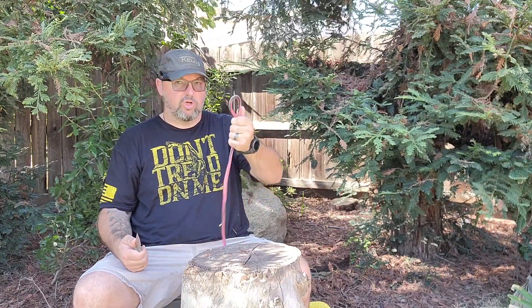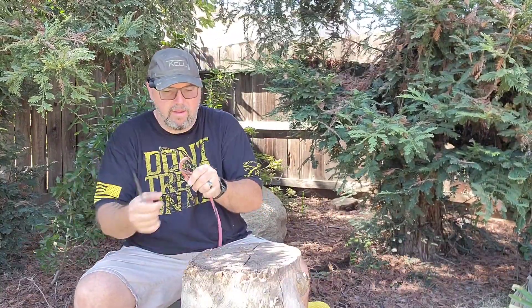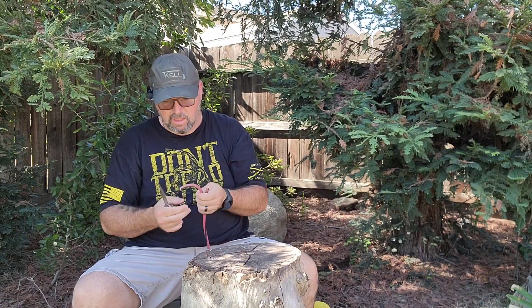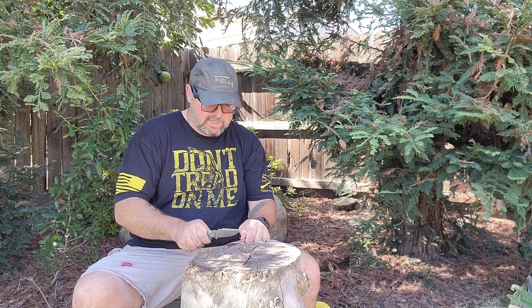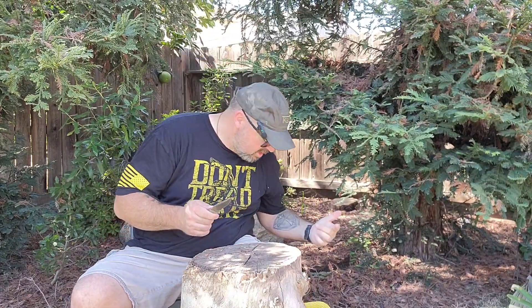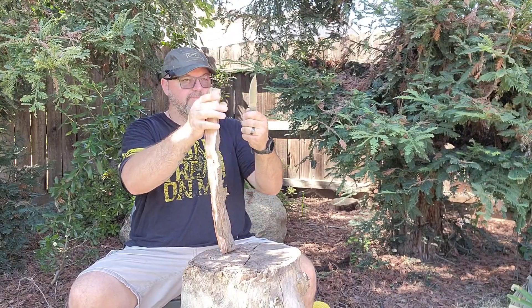Say you're at the work site and an extension cord got wrapped around someone's foot — you gotta cut it loose. Bang — right through it. That's a pretty clean cut through three copper wires with multiple layers of plastic sheathing. Is this a chopper? No — there's not a lot of weight to it and with the smaller handle, if I choke back on it — I could do little chops, got that one off clean. But it's not a chopper. This is an EDC self-defense style blade. You're not going to be out there whacking away chopping trees down with this.